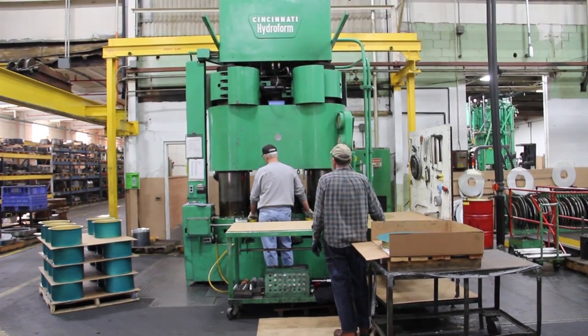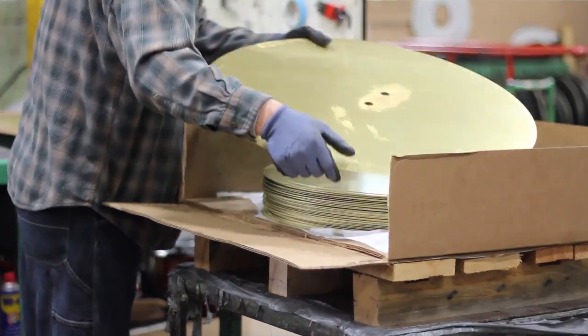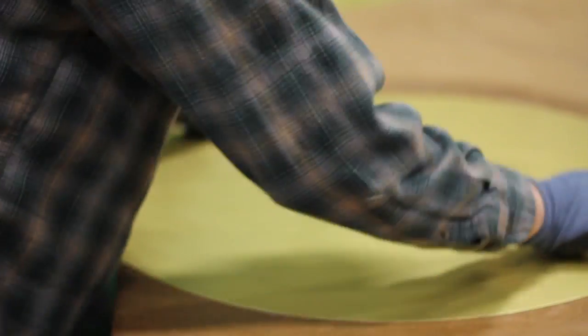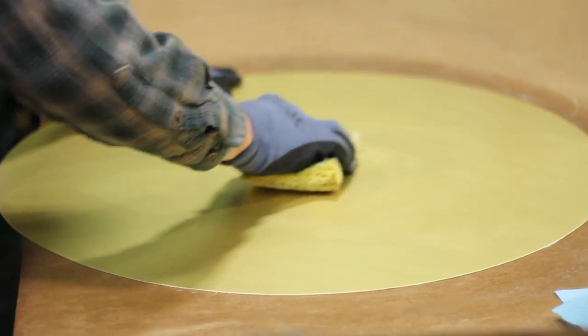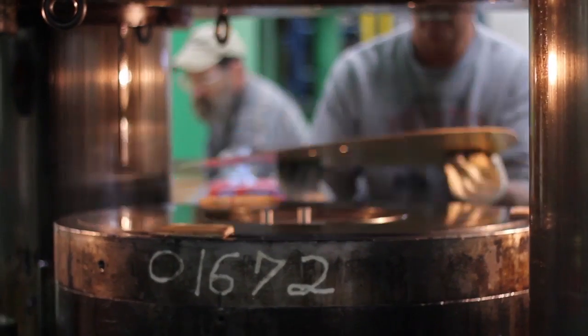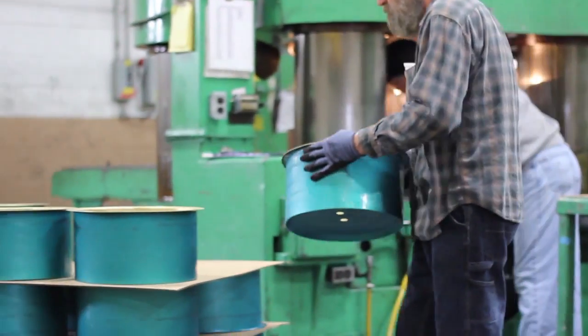Then you raise the dome and strip your punch out, take the part out of the press — and that's your process. It was a very unique shape with intricate angles to it, and working with brass is tough because when you draw it up it work-hardens, so you have to do some work to it in order to be able to do some of the shapes and forming we do to it.